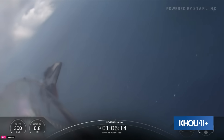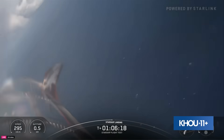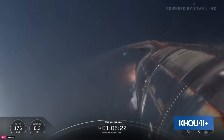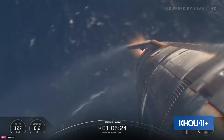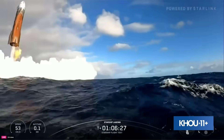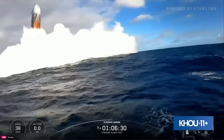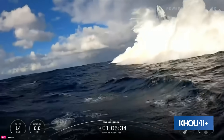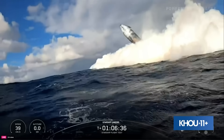Here we go — Starship landing burn start up. Seeing three engines. There's our flip. There's a buoy. There's a splashdown.